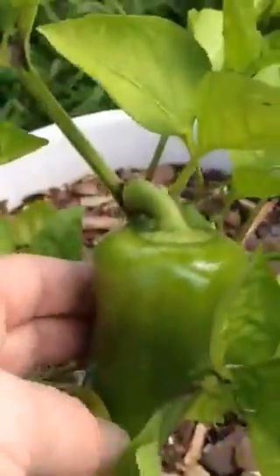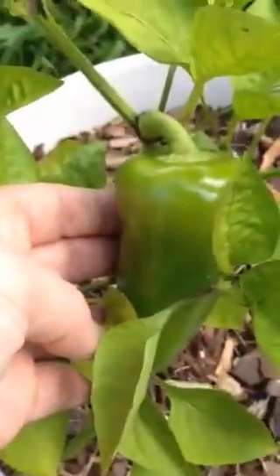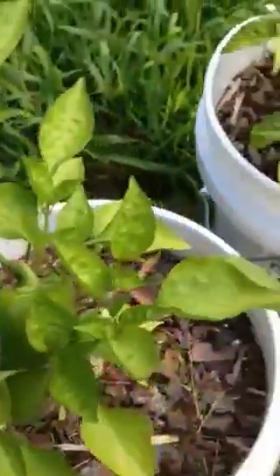This is my Bull's Heart from Pepper Lover — it's got one really nice pod on it; I'd like to try it.